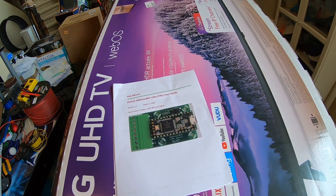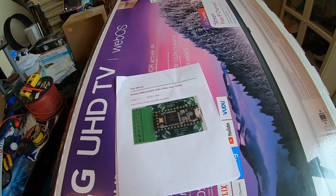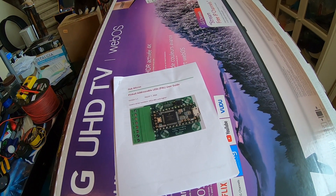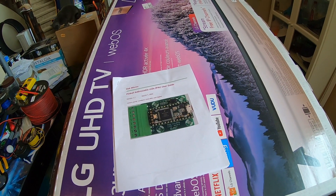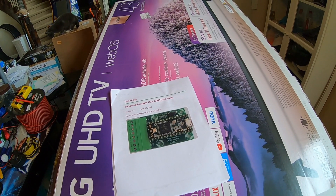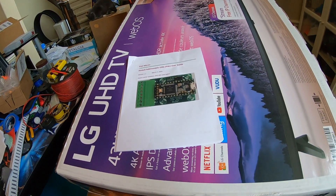Today we're gonna be trying to get the addressable LEDs to work on our pinball machine. I bought this PAL board from Oak Micros a while ago — I don't see any reason why it shouldn't work. It's a little involved, so hopefully I can get it to work. I've been putting it off, so today we're gonna do it.